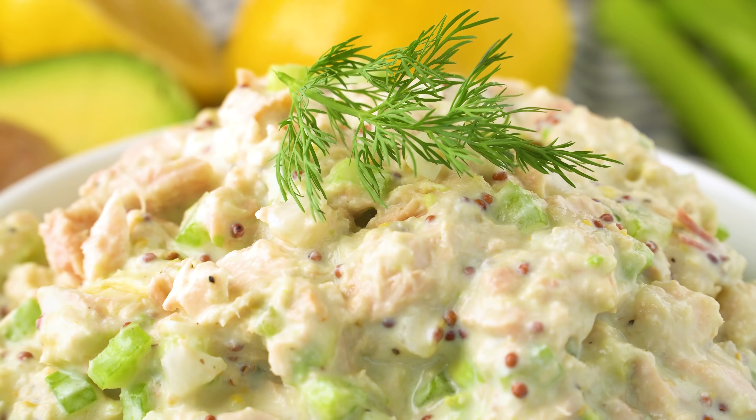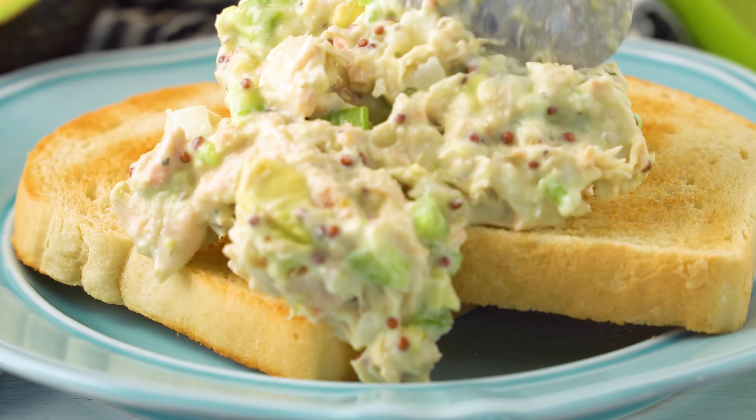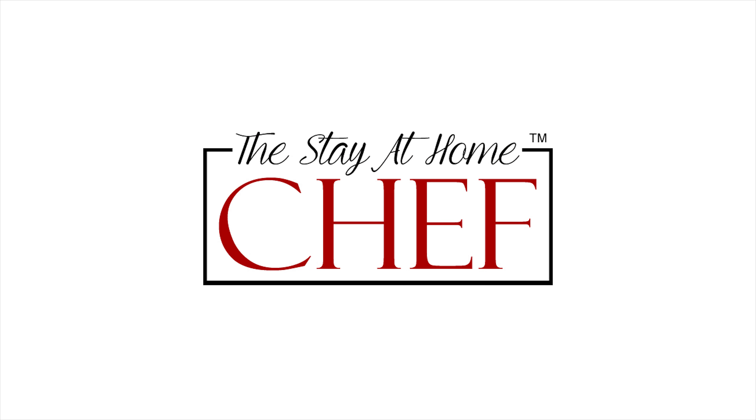Today on The Stay At Home Chef I'm showing you how to make healthy tuna salad. This is a lightened up healthy version of the classic tuna salad, and boy is it tasty.